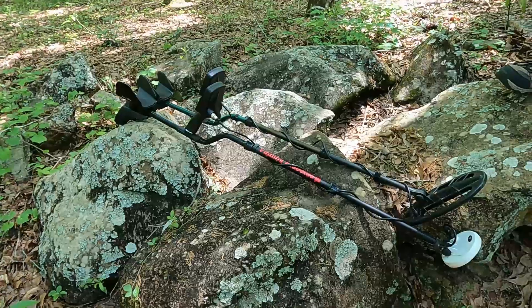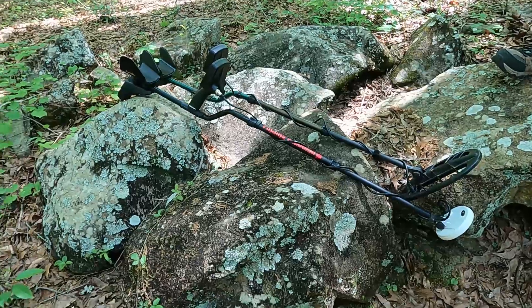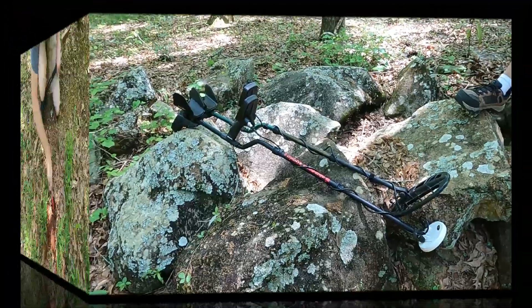I got to give a big thank you to Technetix Metal Detectors for the LTD. Thank you so much. We're going to blow that thing up on this channel because we love First Texas products. USA, baby.